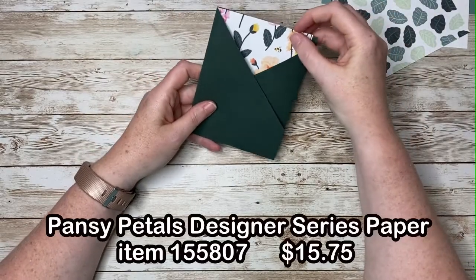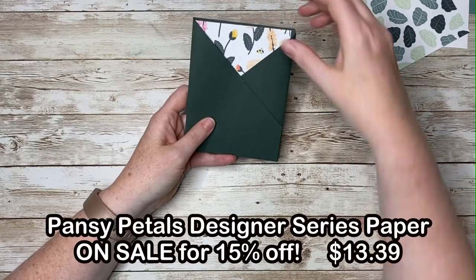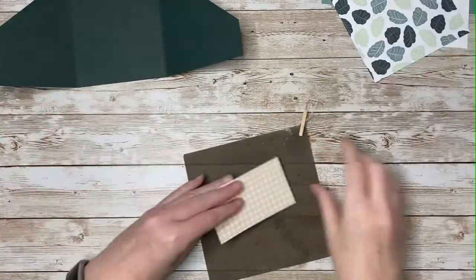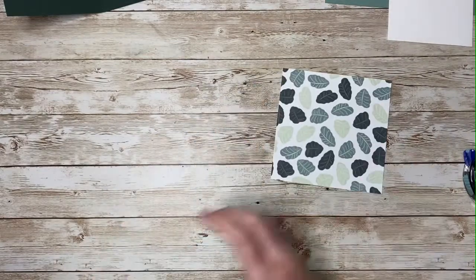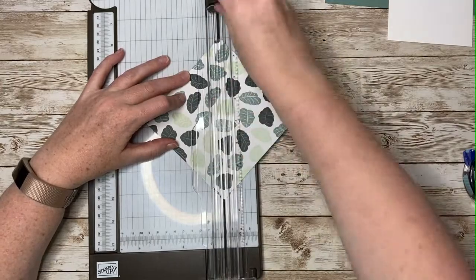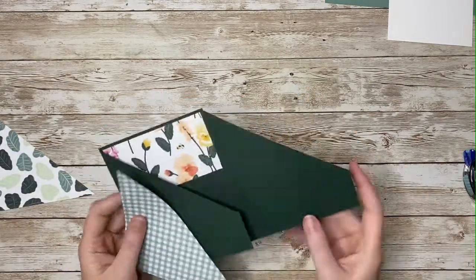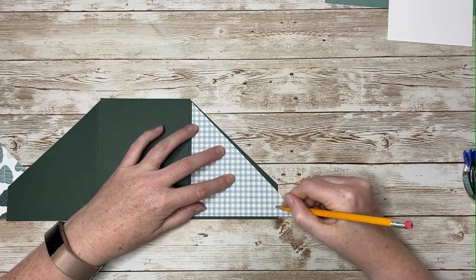This little piece of designer series paper is going to attach right here. Eventually, these two pieces are going to be taped closed and so you won't see any more of the back of the card than just here. You could attach a whole piece of 4 by 5¼ inches, but all of this down here is going to be hidden. So I prefer to use just a small piece and then I'm not using more of my paper than I need to. As for your square of designer series paper, you're going to cut it diagonally. One piece is going to attach here and the other piece is going to attach here. You'll need to make another little pencil mark of where to cut off that end piece.